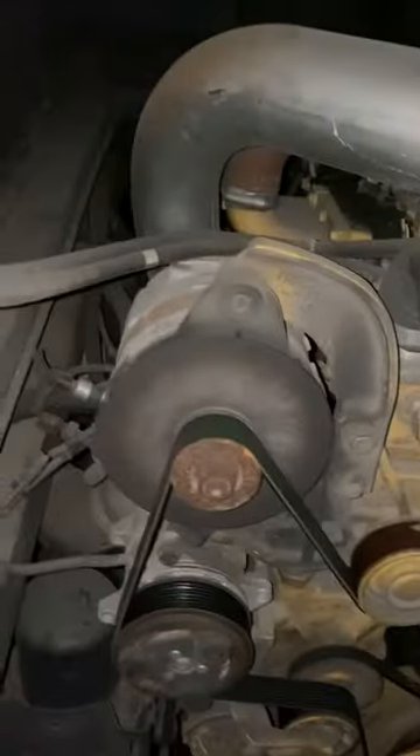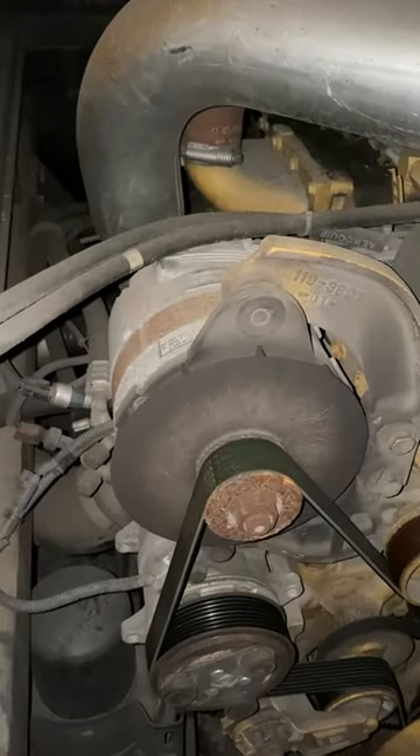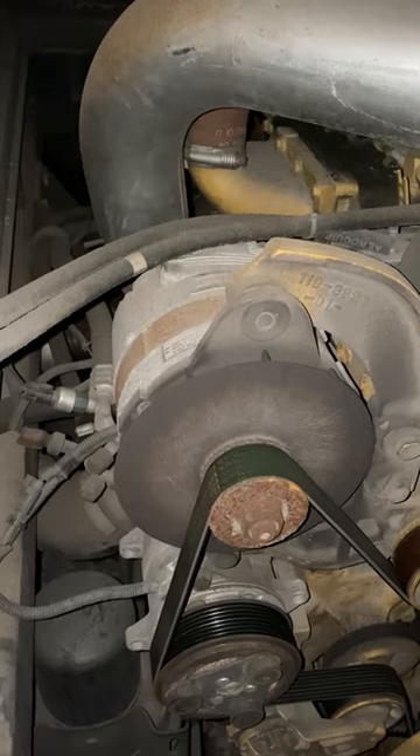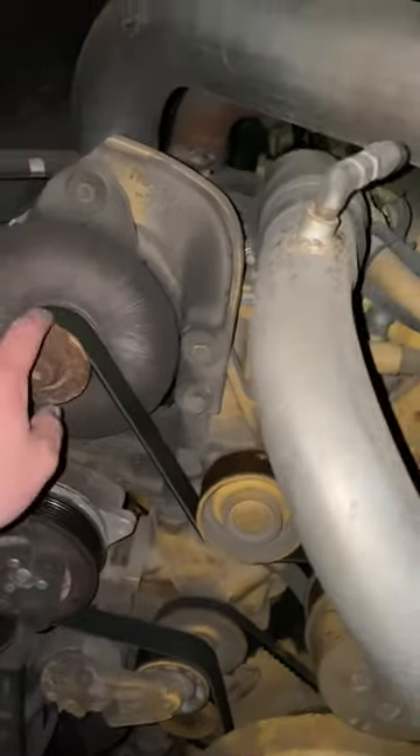Working on this car today, gotta take the alternator off — no charge. Step one: unhook all the batteries. Step two: take the belt off.